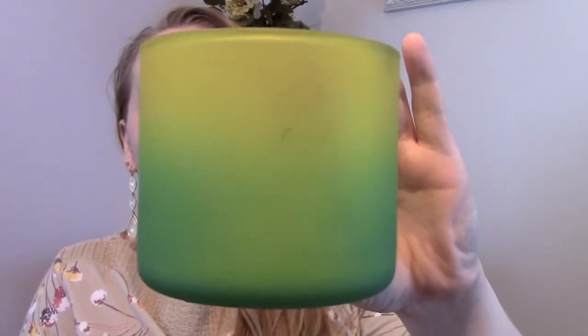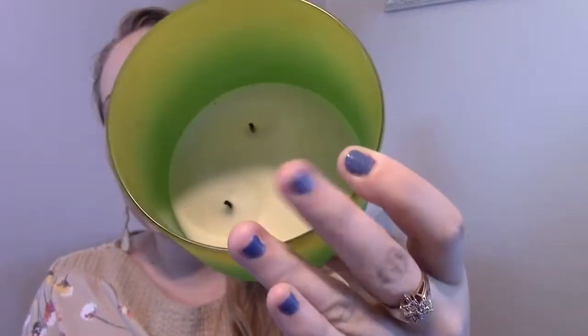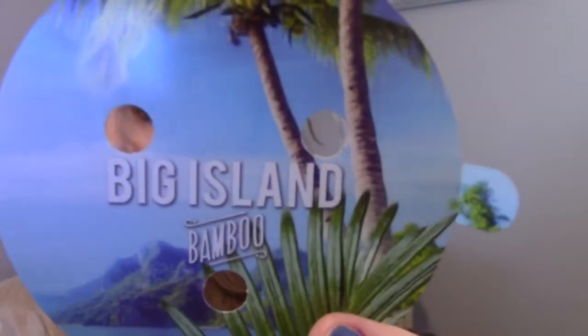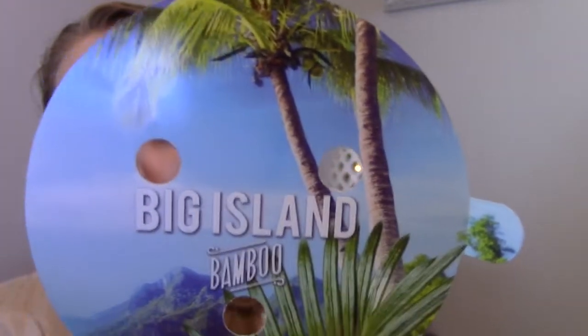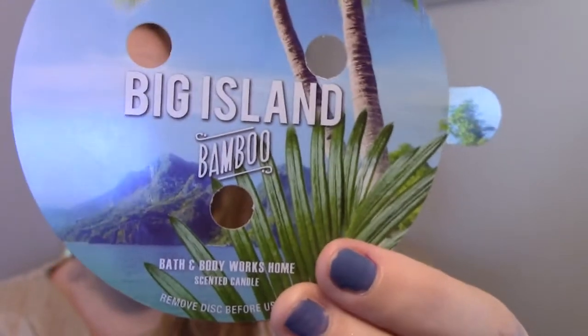So this is what it looks like. It has the beautiful frosted ombre glass and this one goes from a green to a yellow, or a green to like a light lime green. The wax is a plain white, kind of cream color, and on the top it has the dust cover. These dust covers are a little nicer than some of the ones they've done before — they're actually made from plastic instead of just paper. The picture here is absolutely beautiful. You have your little palm trees in the background, it says Big Island Bamboo, you've got your little fronds in the front, and then you've got the beautiful volcano big island in the back and the water.